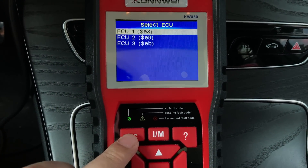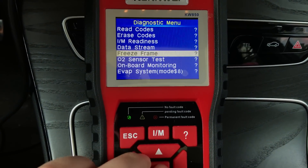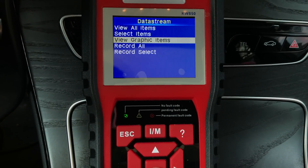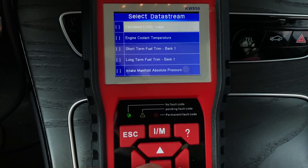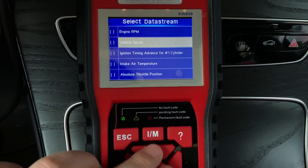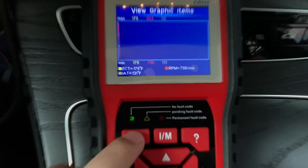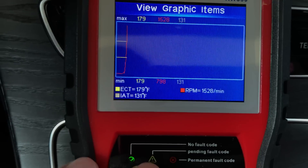We also have Mode 6 and Mode 9 — the data stream — which allows you to view data in graph mode. You can see things like current coolant temperature, RPM, and intake air temperature. The data updates in real time.